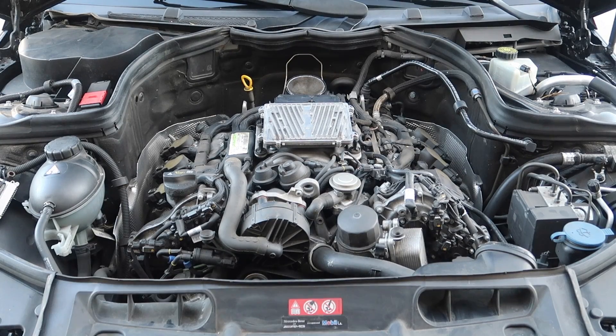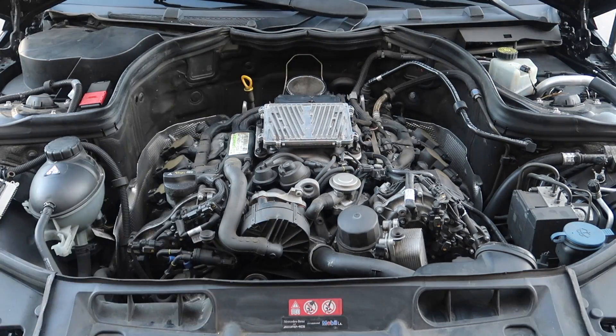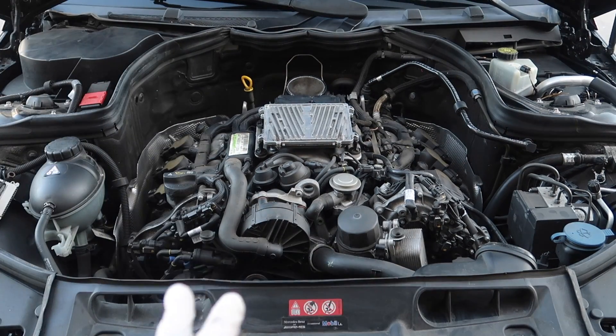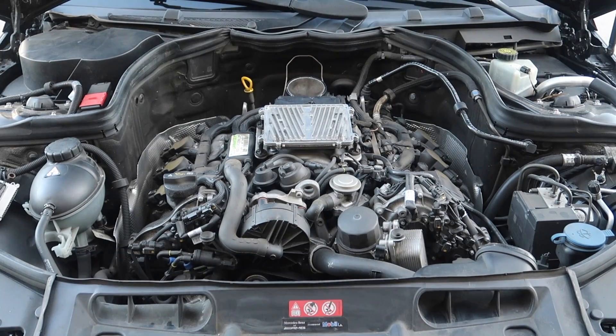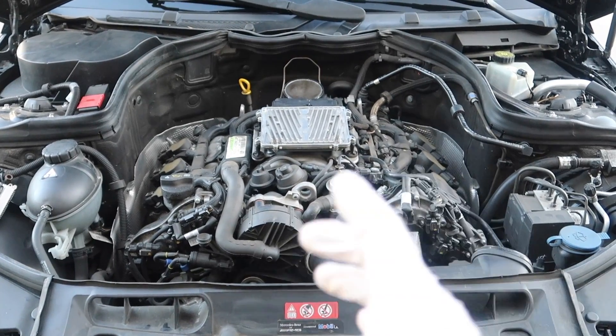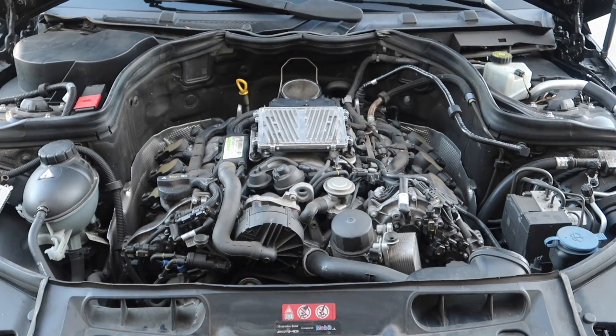Remember: lefty-loosey, righty-tighty. Now that all that's done, let's put back the air filters, the car covering, and everything. Then we'll turn on the engine and see if it runs. Make sure before you put everything back that you've got all your parts and all your tools out of the engine bay before you start the car. Close it. Let's hope this works - I'm really hoping this is gonna fix the issue.